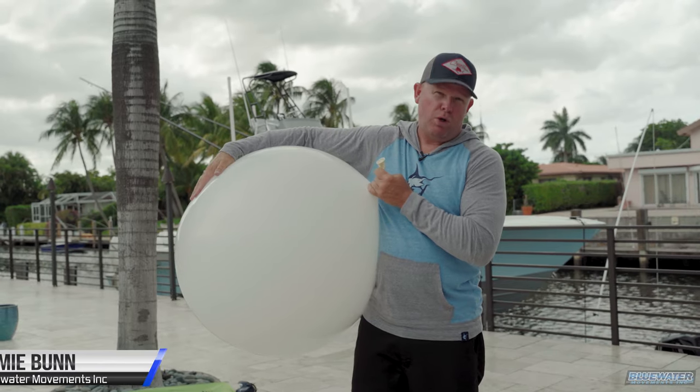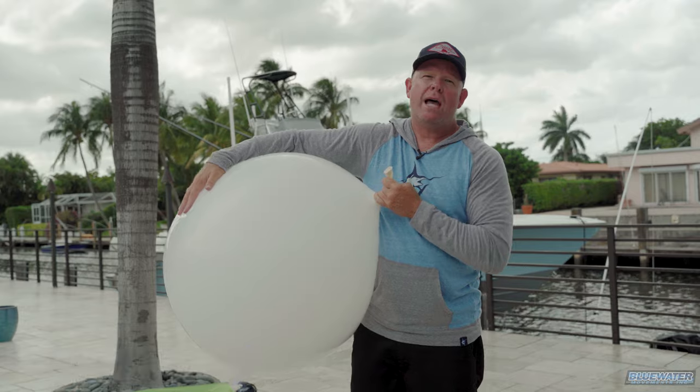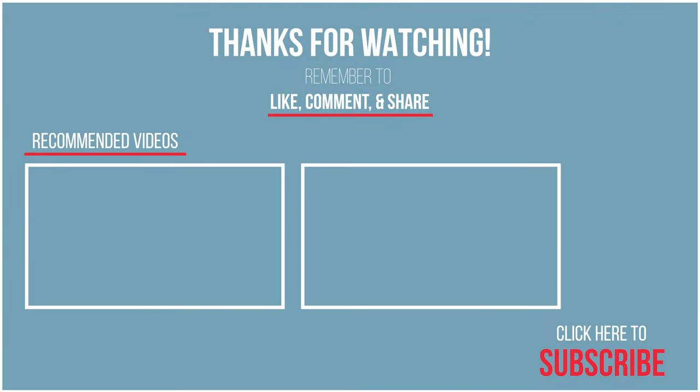All right, Jamie Bunn, Fish Blue Water, signing off guys. Make sure to drop a comment and let us know what you'd like to see or hear from us next. We'll see you next time.